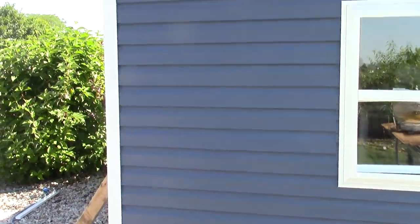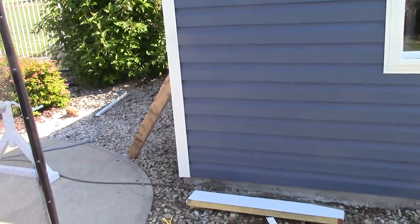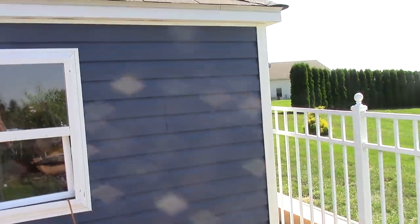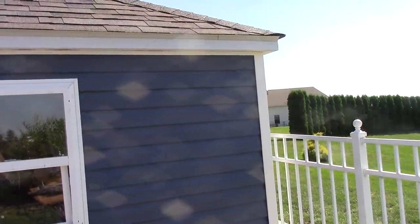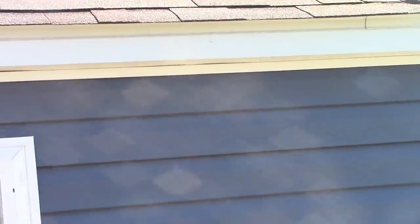A lot of people make the corners the exact same color as the building, which is fine. However, I wanted to accent the corners a little bit, so I went with white. Up here is an aluminum fascia and a soffit, and I also have a white J-channel up here that blends in with the building.